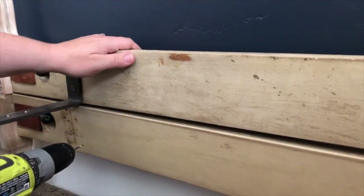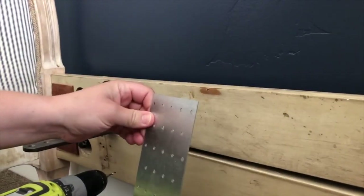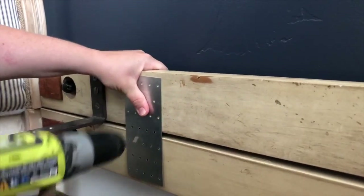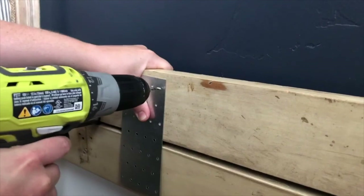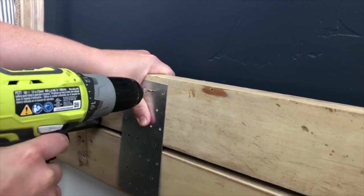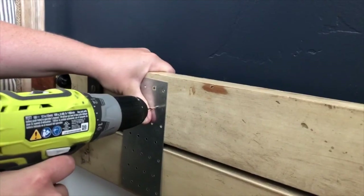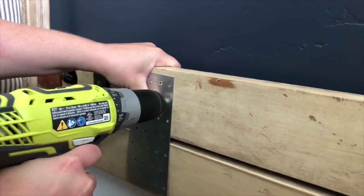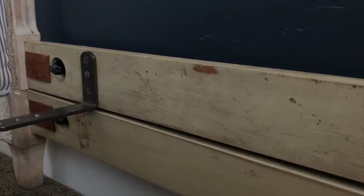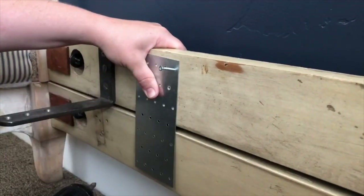We have stacked the footboard assembly and the headboard assembly together, and we are going to use a mending plate to secure the two together. First we use our drill to make pilot holes, then we secure the mending plate with screws.